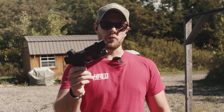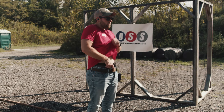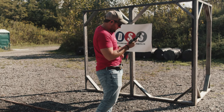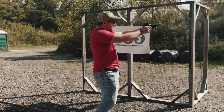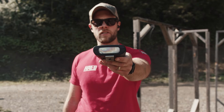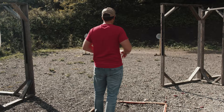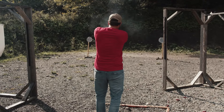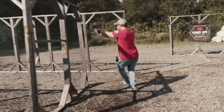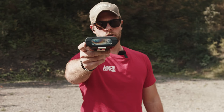We're going to do a 222 drill with a reload with the H-Cat — let's see how it does. We got an 807 on that drill. Let's do the longer drill and see how she performs. We got an 804 on that drill as well.